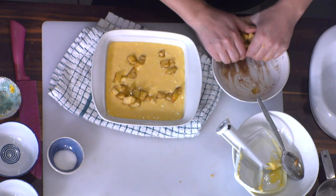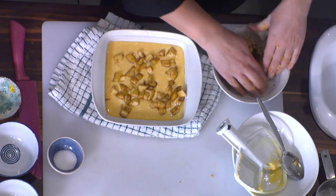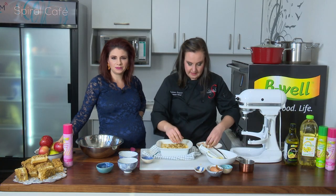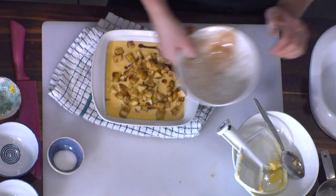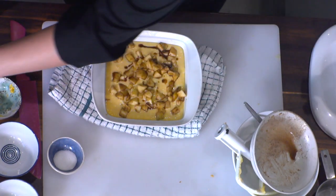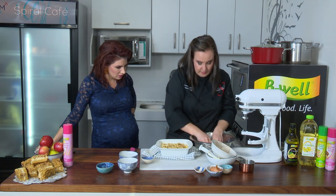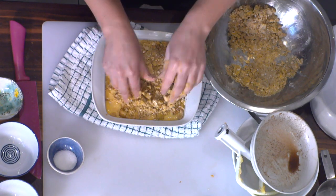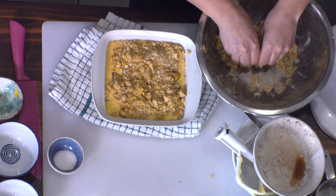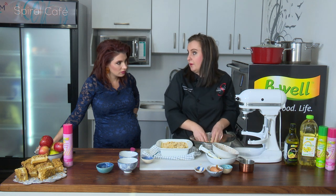Put your apples in so they're spread all over. My recipe says to leave some sauce out, but the sauce is so good I put it all in. Then you add your crumble mixture over the top and bake it. You can also substitute gluten-free flour if you're watching your diet.